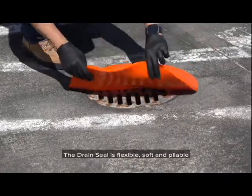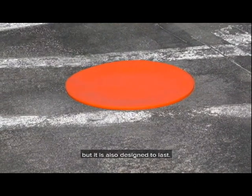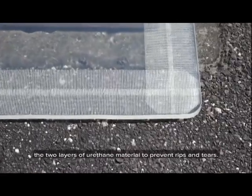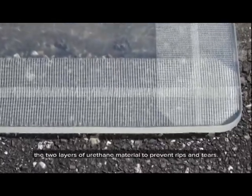The drain seal is flexible, soft, and pliable, but it is also designed to last. A reinforcing mesh is used in between the two layers of urethane material to prevent rips and tears.